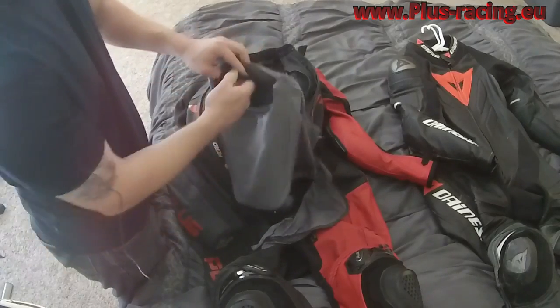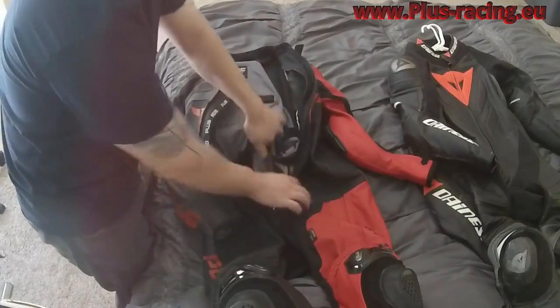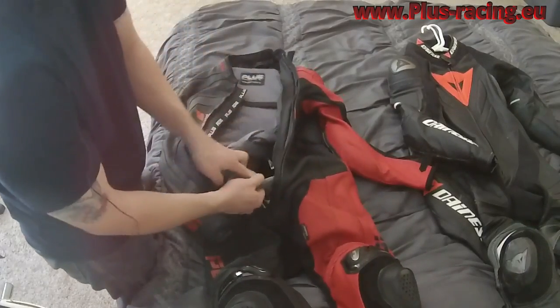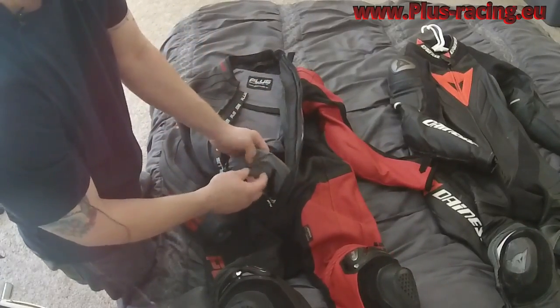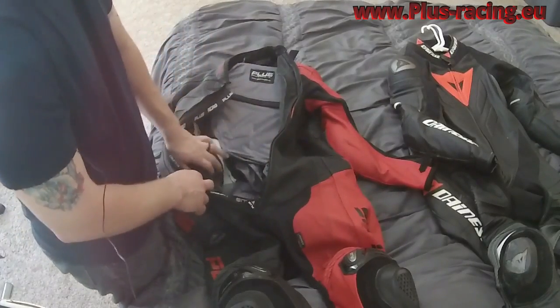The back protector foam is pretty dense — it's good that they include one in the suit. The hips also have foam pads, roughly half the thickness of the back protector, but it's nice to have something included there for extra protection.